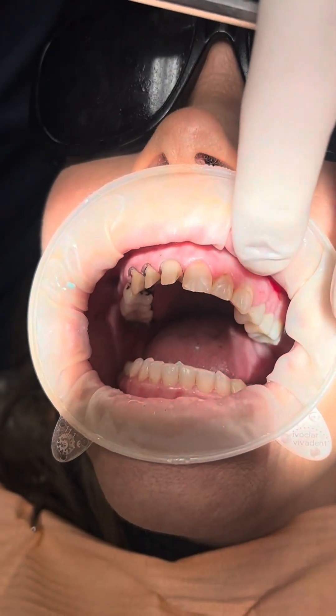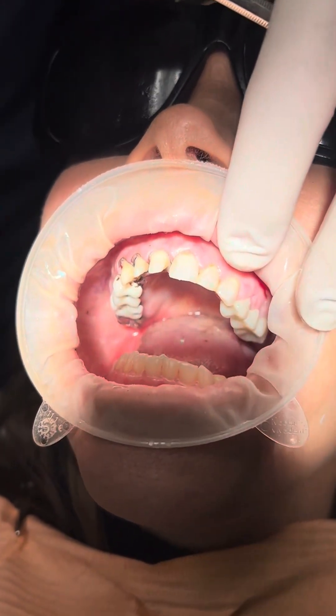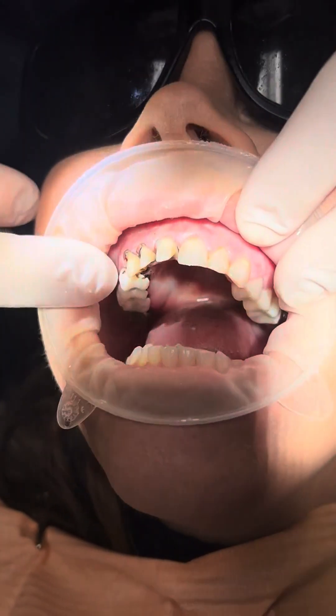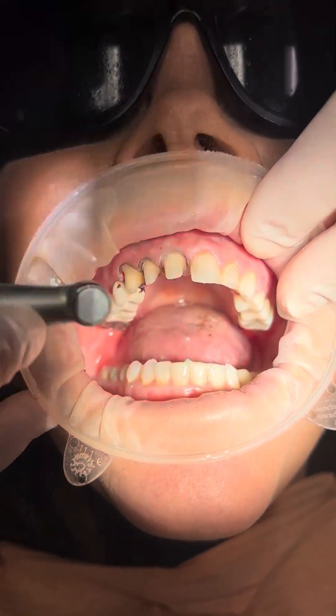Today Ms. Dawn is kind enough to let us video her getting a tooth prepped. We're prepping six teeth. She's got composites in all these teeth and she wants a new smile. So we've got six, seven, eight already prepped.